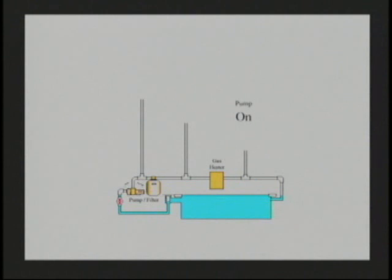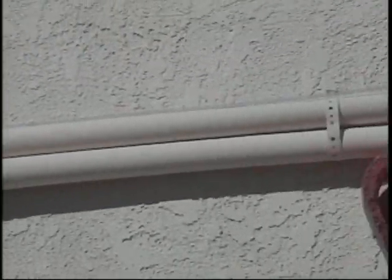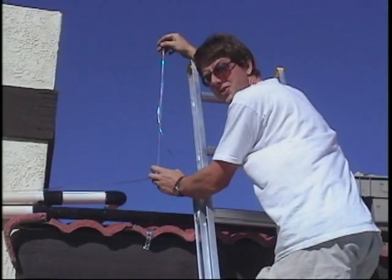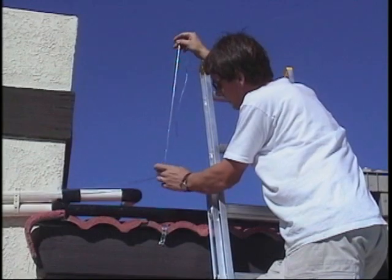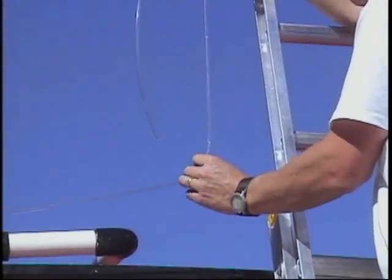If we were to tap in there, the water would want to sit at an elevation of around 11 or 12 feet above that point. Here's a tube connected right where that pressure gauge was, and the water level is sitting right at this height, which is just below the height of the collectors. So this is what we want — we want to tie in where the pressure is lower than the height of the collectors.